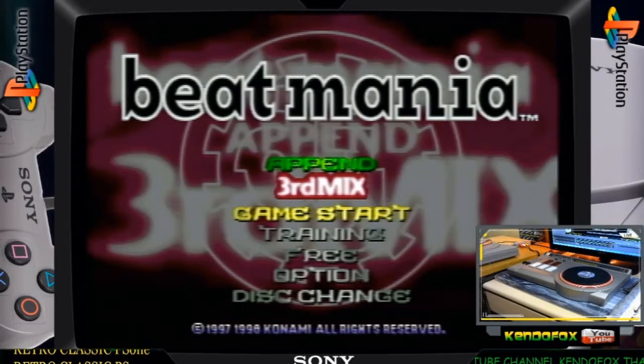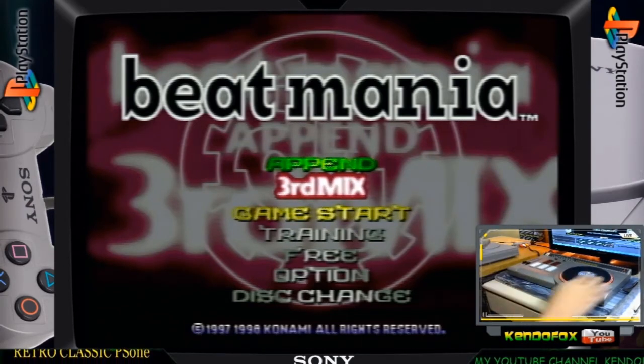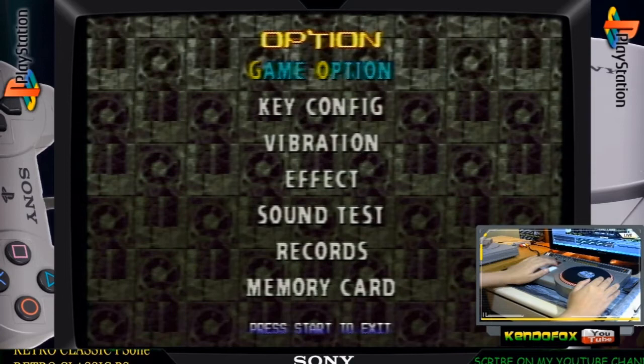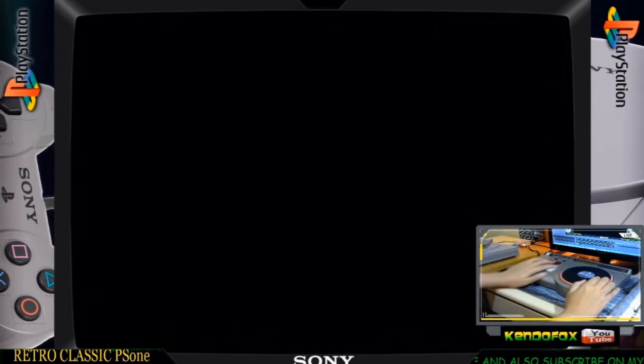All right, so let's make a gameplay test here. Last time we played second mix, so with DJ Station Pro, we will try third mix, let's see. And like I've said, I'm not good at playing many games, unfortunately. So our turntable is working, and let me show you our lightning effects here.